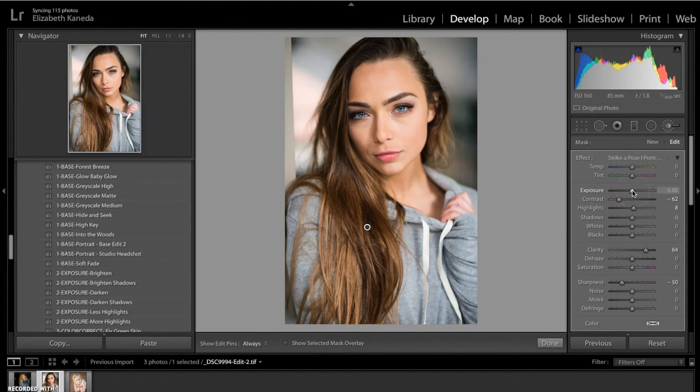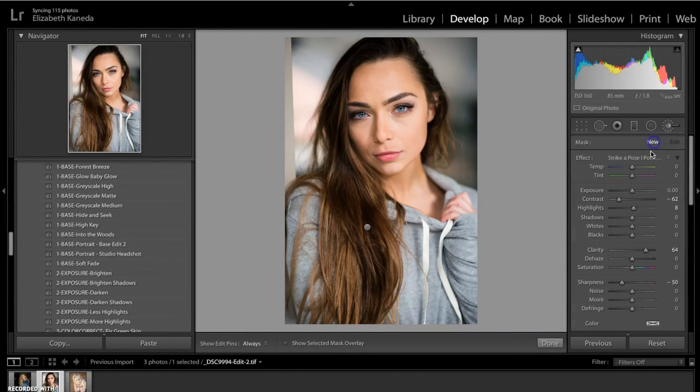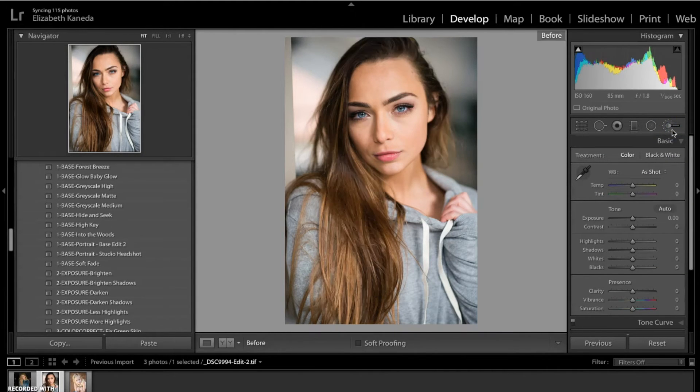If you want it to be even darker, you can turn the exposure down and the highlights down as well. Here's the before and the after — we've really darkened her hair, especially up top, but it's taken a little bit of the definition and contrast out, making it a flat black color. So I'm going to use the Add Shine brush in that area just to bring back a little bit of that contrast and highlights. Here's the before and after — we've defined and darkened her hair a little bit.